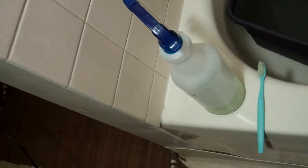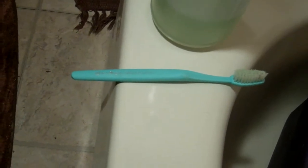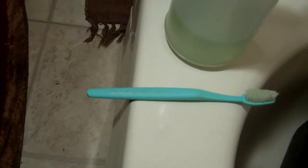My tools of choice, again, generic tub and tile cleaner and a toothbrush. Let's see the results.